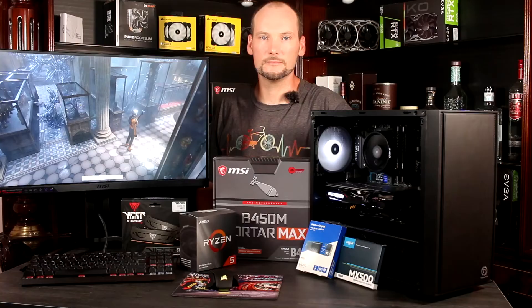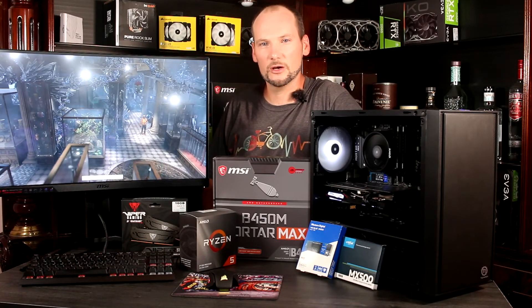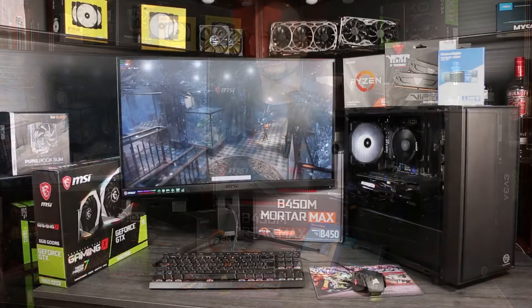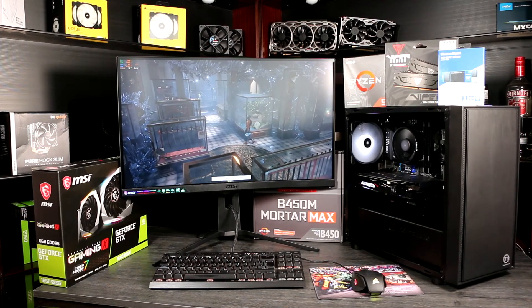I hope you've enjoyed this build video and found it informative, and I really hope you've now got the confidence that you can go ahead and build your own PC. It really is the best way to get the computer you need at the price you want to pay. Make sure you subscribe to get the latest parts advice, reviews and build guides, and make sure to check us out at www.premiumbuilds.com.